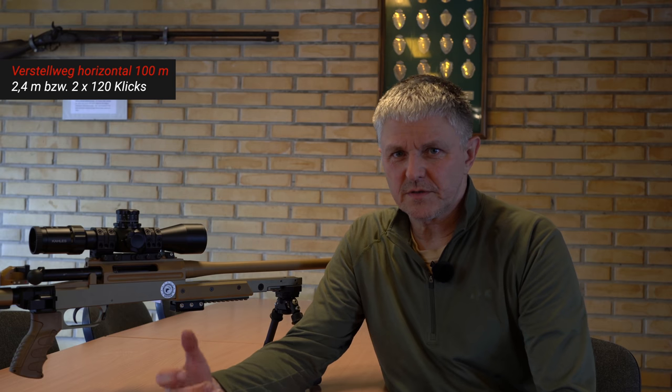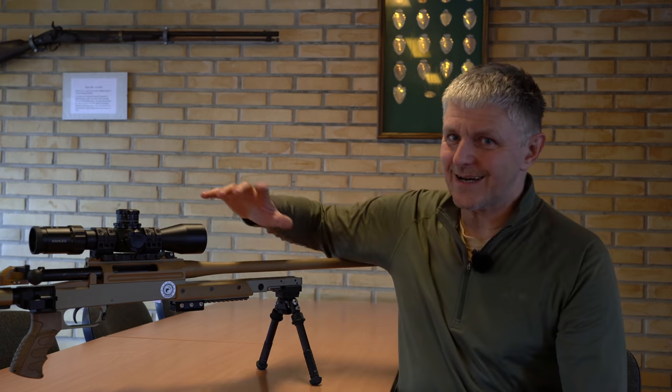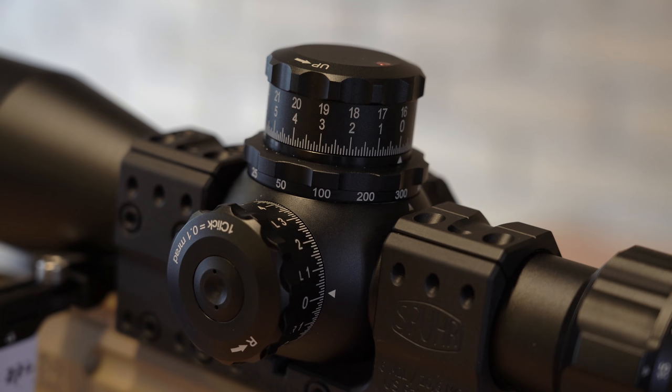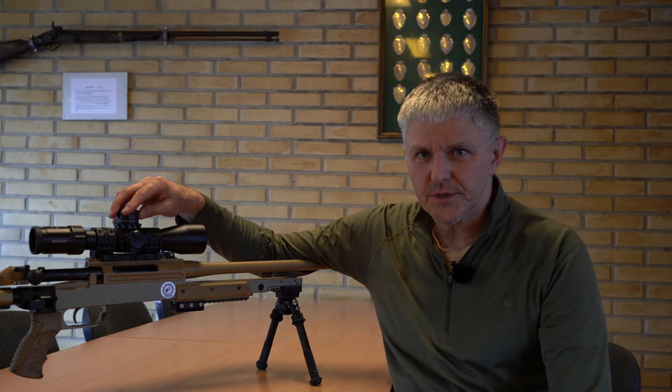There is also a very large windage adjustment – 2.4 meters at 100 meters, that's 240 clicks – also gigantic. And I have the large turrets on it again, and the clicks here are – well, you can perhaps hear it – excellent. It really clicks very, very well. The labeling is very large and very clear.